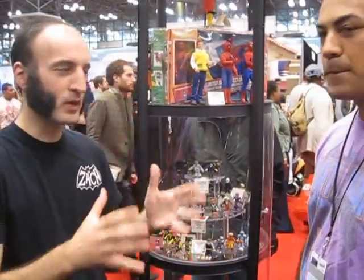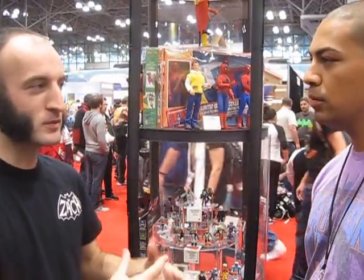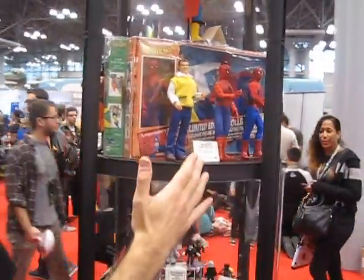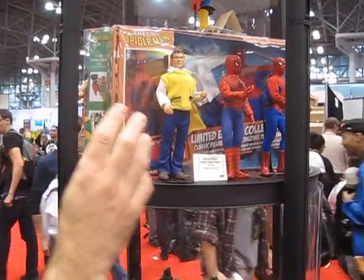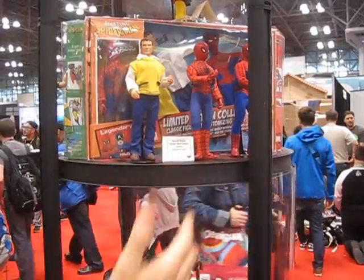Just starting at the top, we're going to be doing the retro line, which is going to be box sets of a 7-inch scale Mego-style action figure with interchangeable heads and costumes so you can create different looks. So you can have the classic-style Spider-Man, and then you can have the modern, more realistic, updated version — still a classic costume but a more updated version.